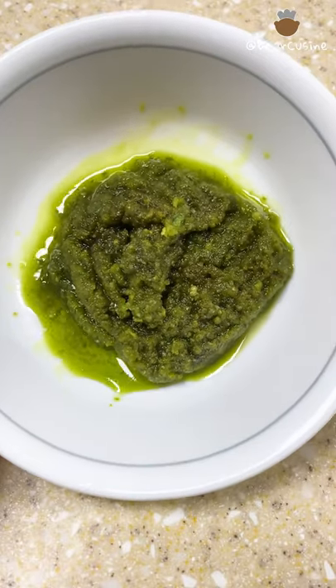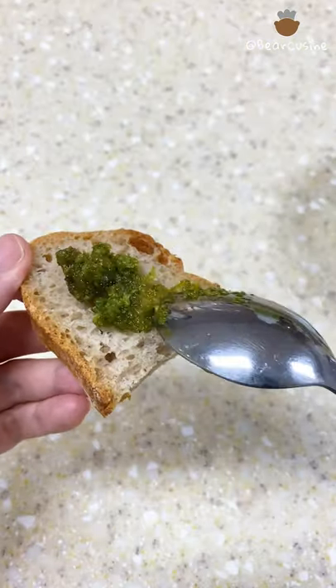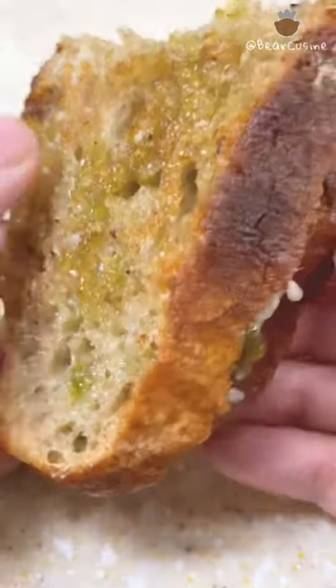Voila! Here's the concentrated form of all those peppers you saw before. This spread goes so well with bread. And you know what's better than that? A delicious grilled cheese.